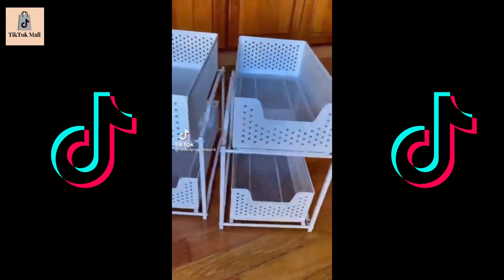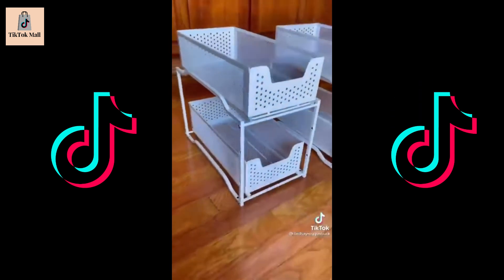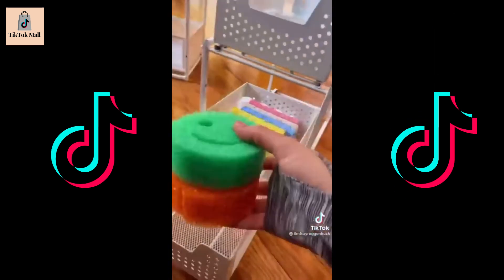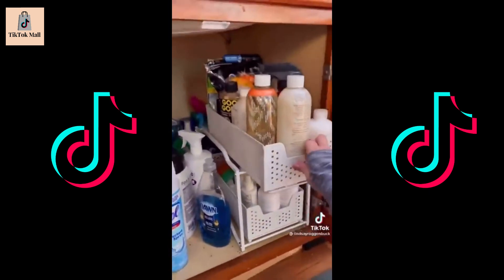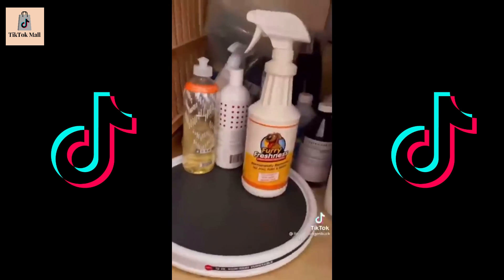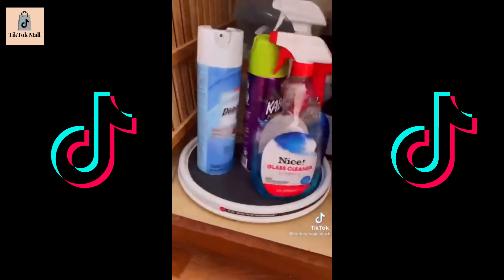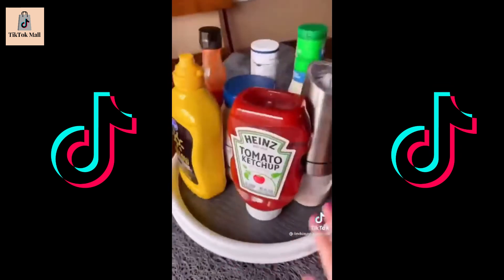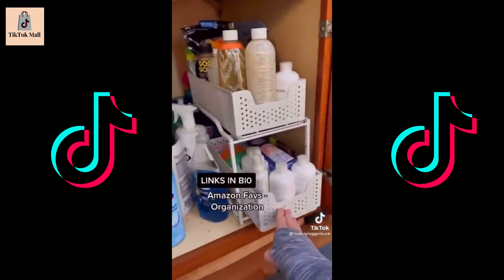If you need to get your cabinets organized, these two-tier under-the-cabinet organizers are a game-changer. They come in a set of two, so you can build them to be stackable and adjust the height on each to fit your needs. My favorite part is that the drawers slide out for easy access to your products. And this Lazy Susan turntable is perfect for maximizing cabinet space in your kitchen or bathroom — great for spice organization, condiments on your dinner table, or at your next barbecue. Links are in my bio under Amazon Faves and then Organization.